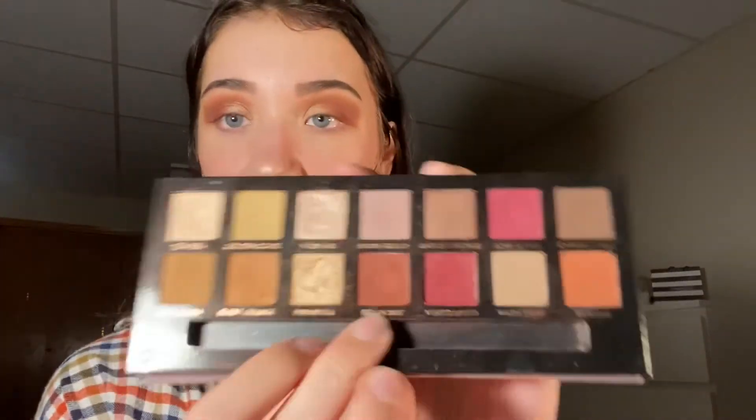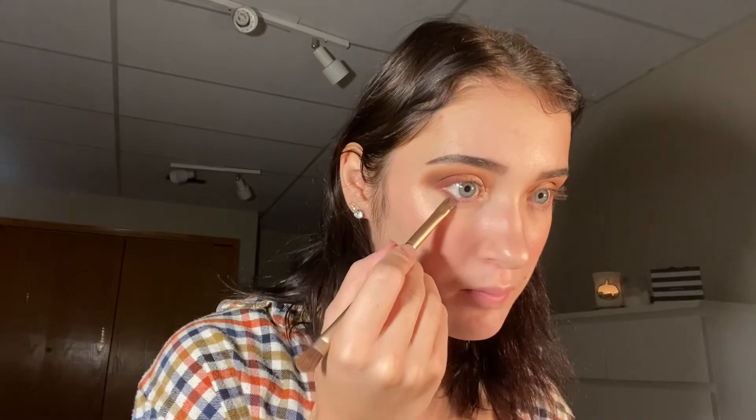Next, we are going to move to the under eye. First, I'm going to be starting off with Red Orchid. Then we're going to go in with Real Girl, that burnt orange color. And in the inner corner of our eye, we're going to take that Primavera, that goldy color.